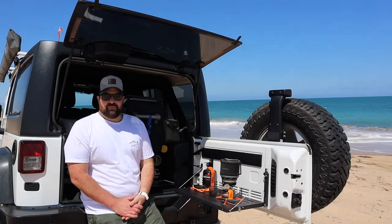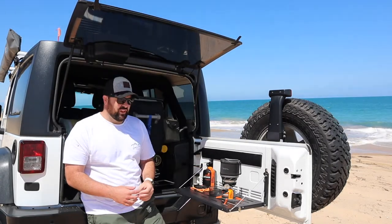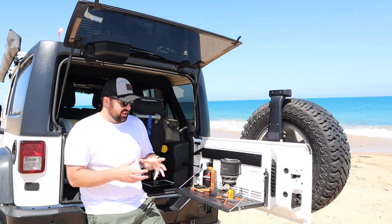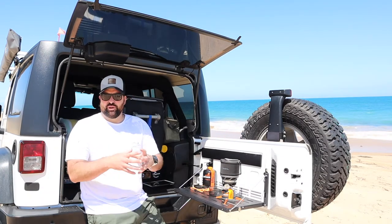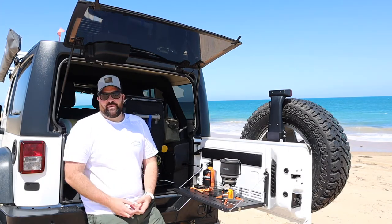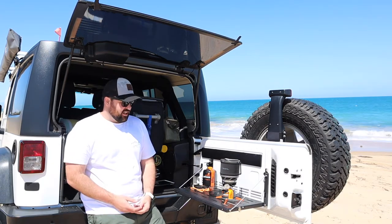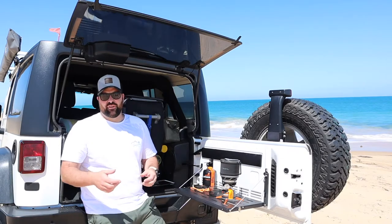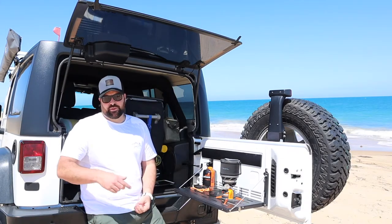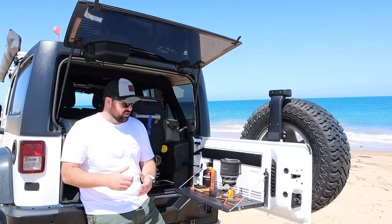So Jetboil started manufacturing these lightweight burners for the hiking market in about 2001, and initially that product was contained with a much smaller burner. Now since they've been out for nearly 20 years, they've had the opportunity to upgrade and evolve their range, and it now consists of about four or five products, a couple of which have been totally superseded and no longer produced.